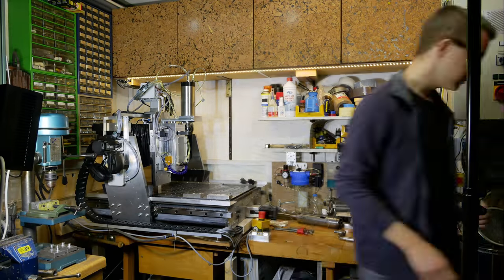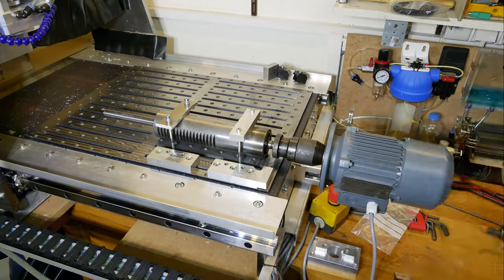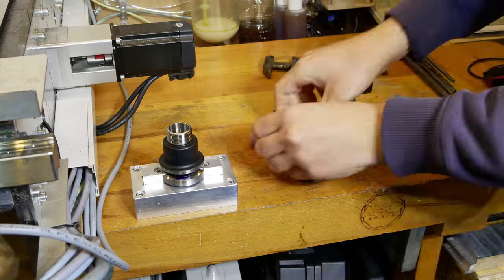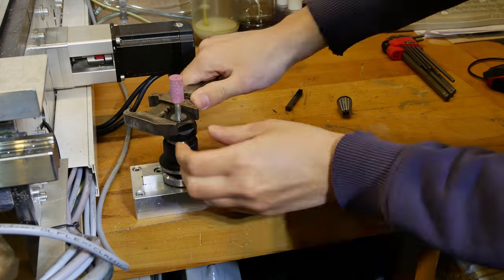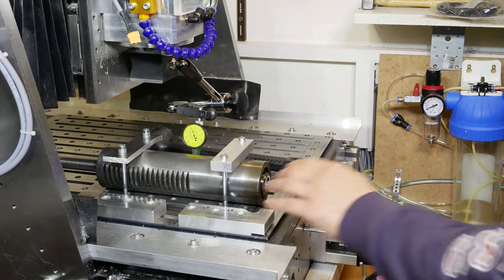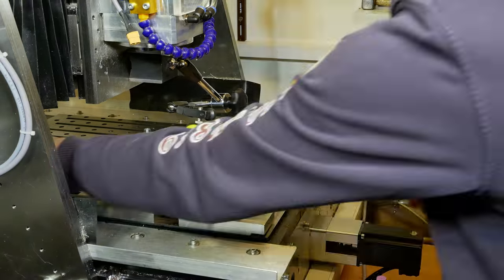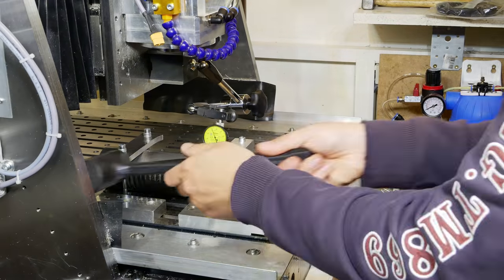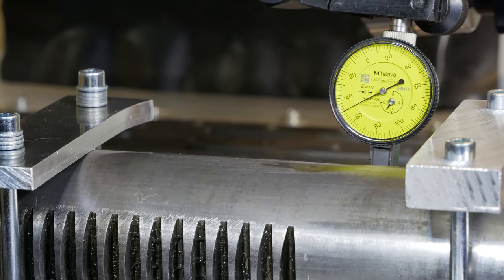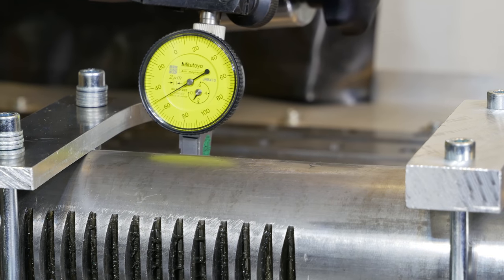So there are two problems with the shaft now. One is the diameter, which is a little bit too big — there would be an easy fix just sanding the diameter down a little bit while the shaft is spinning. But I can't correct the runout with this method, so I have to find another solution. I could disassemble the shaft from the quill and machine it on a lathe to the correct dimensions, but that would be some effort. So I want to try another solution, which involves my CNC machine here.